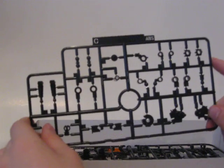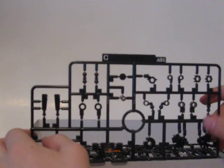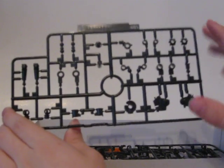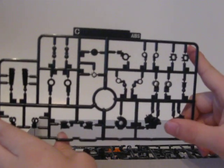I'll put a link in the description to Too Old for Toys' video — he did a tutorial on how to melt parts of your trays to make replacement parts. But with ABS you can't do it because it catches on fire.